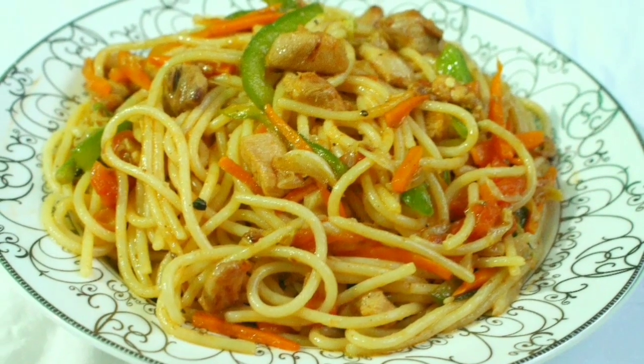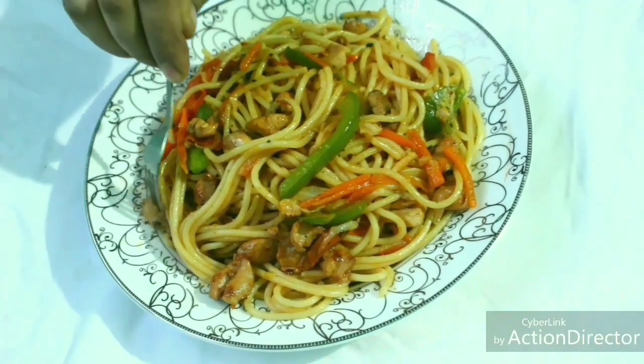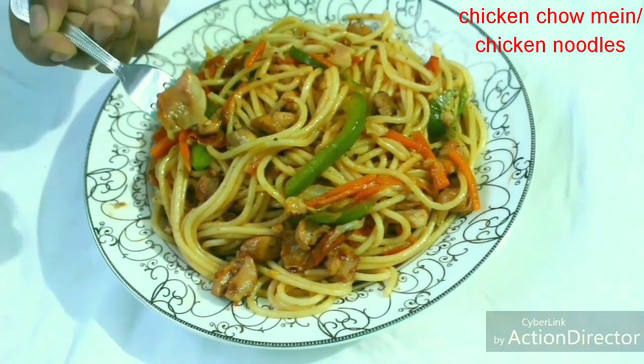Hello, viewers. Assalamualaikum. Welcome back to my channel. Today's recipe is Chicken Chow Mein, also known as Chicken Noodles.